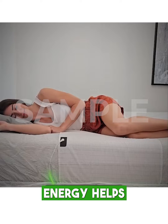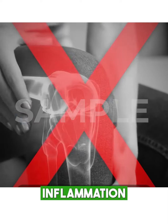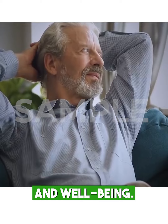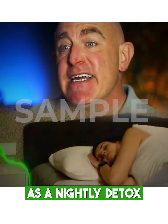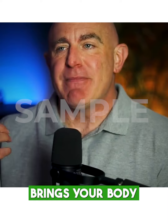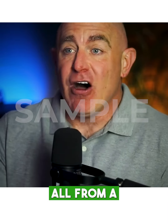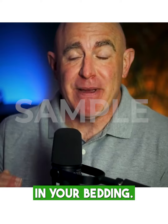It's all about the electrons from the Earth transferring directly to you through the sheets. This natural flow of energy helps to neutralize the body's electrical charge, reducing inflammation and promoting a sense of calm and well-being. Think of it as a nightly detox for your body's electrical system. Grounding brings your body back to its natural state, the way it's supposed to function, all from a simple change in your bedding.